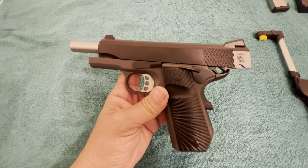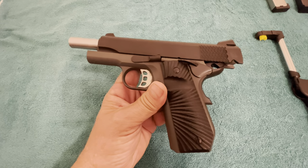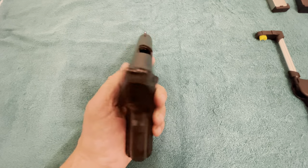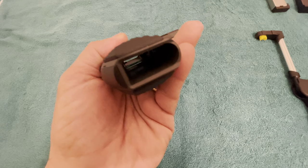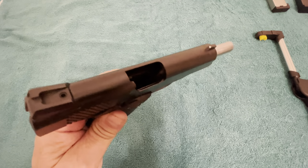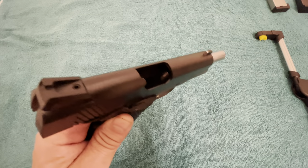Welcome to the 2A Freedom Range channel. Today I'm going to be revisiting the T-Sauce 1911 Stingray, chambered in 9mm. It is clear — there's nothing in the chamber, nothing in the magwell. We are in a secured location, adequate enough to do this video on this firearm, and we do not have any ammo in this particular room with us.